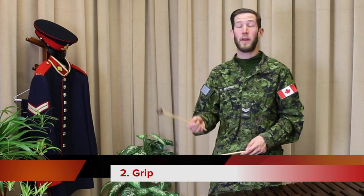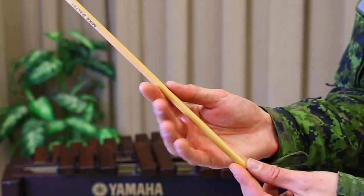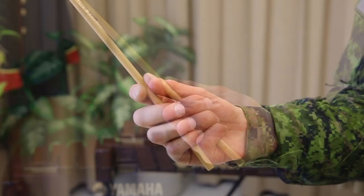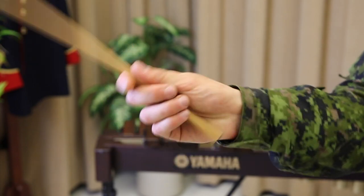To hold the mallet properly, you want to grip it between your index finger and thumb and then gently curl your fingers around the mallet. When you're playing, you want to maintain a loose grip so that you can feel the mallet shaft move around your hand.